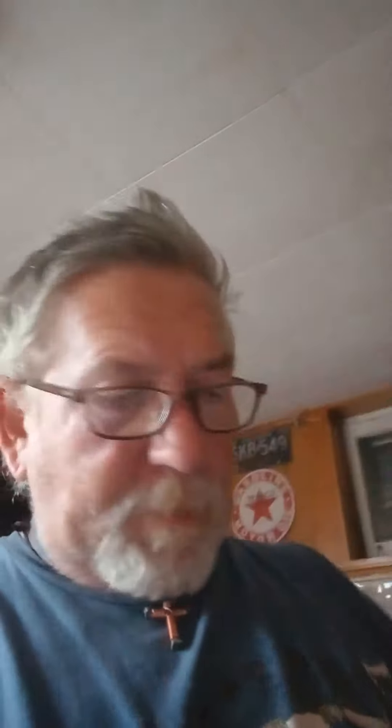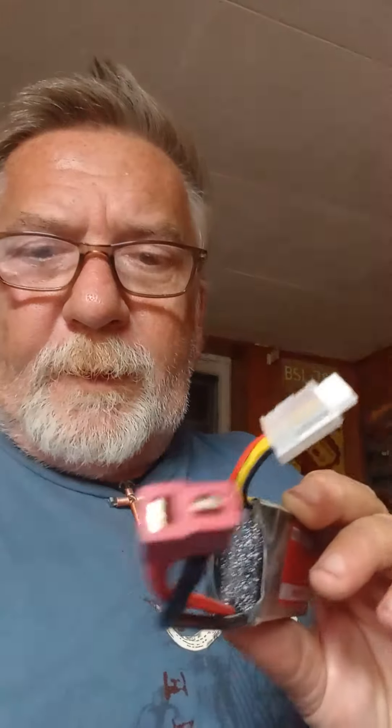I'll show you. We got 1600s, and more 1600s. I got another battery around here — I know where they're at. 2200 with the T-connector.